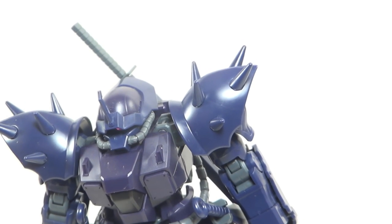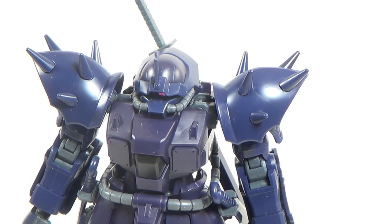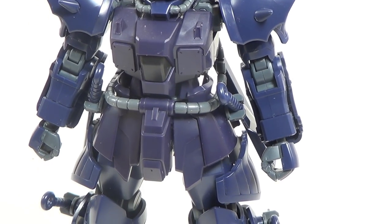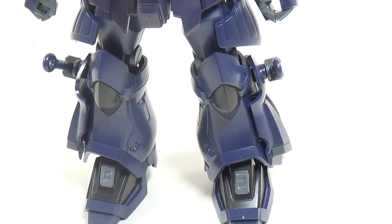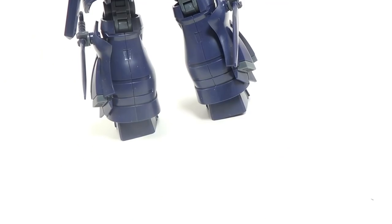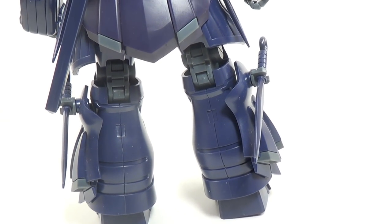The primary color of this kit — I'm admittedly not sure is actually coming off properly on camera — but it is a very dark purple. Looking through the viewfinder right now, I'm seeing it as kind of a bluish color, and that is not exactly accurate. But camera honesty issues aside, this kit is a very good looking model.